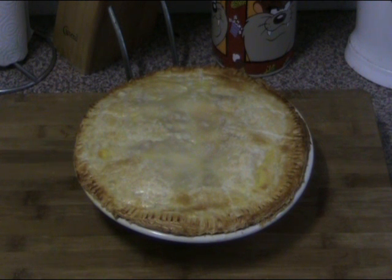Our pie has just come out of the oven. As you can see it's lovely and golden and crusty and absolutely delicious. What we need to do is leave this on the side for about 15 to 20 minutes to cool, as the inside is still cooking. The heat in the pie plate will continue to cook it even though you've taken it out of the oven.